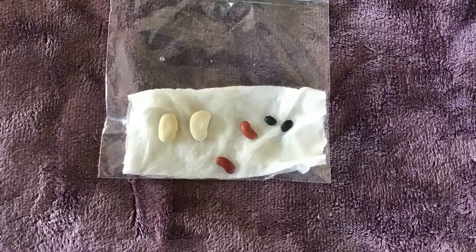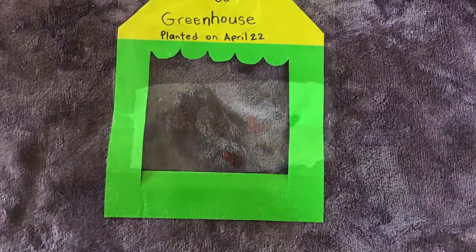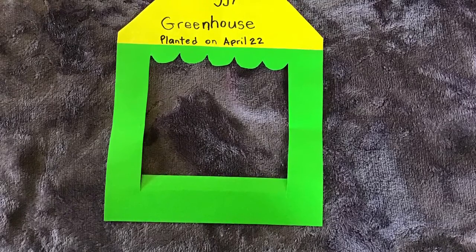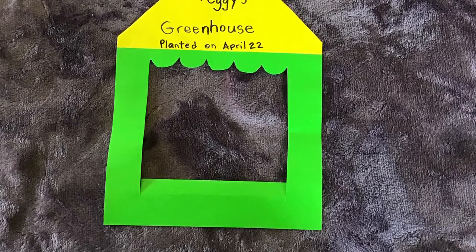After you put the beans in the bag with the paper towel, get the greenhouse that you made and write down your name, put 'greenhouse' and the day you planted the beans.